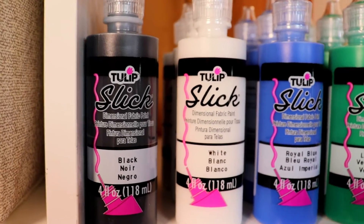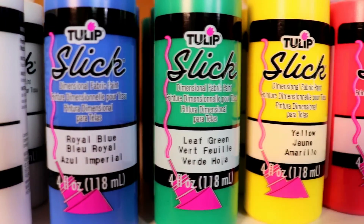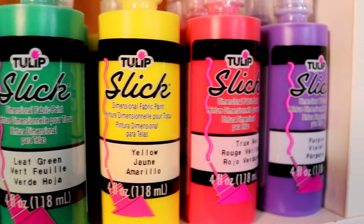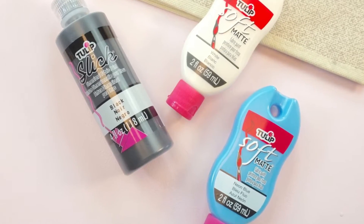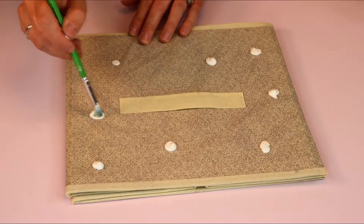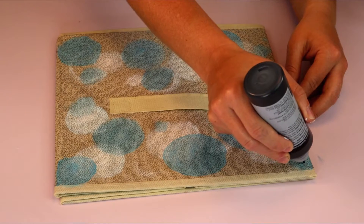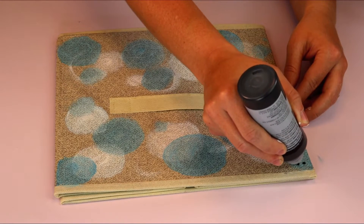Hi everyone, I'm Holly from hollygrace.ca. Thanks for watching this video. Today I'm going to be showing you how I use Tulip paints to make over my crafting storage area. I'm going to be taking some fabric containers and adding a little bit of flair to them using dimensional fabric paint.